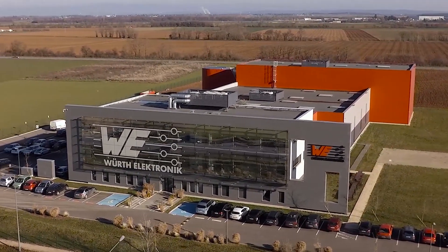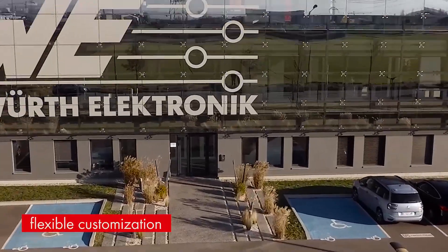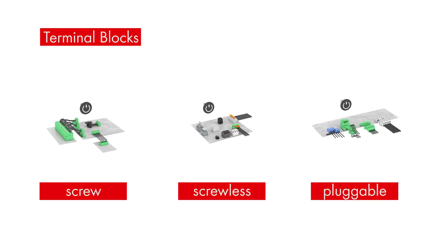Würth Elektronik offers over 2,000 standard parts from stock in addition to flexible customization services. The terminal blocks are available as screw, screwless and pluggable types.